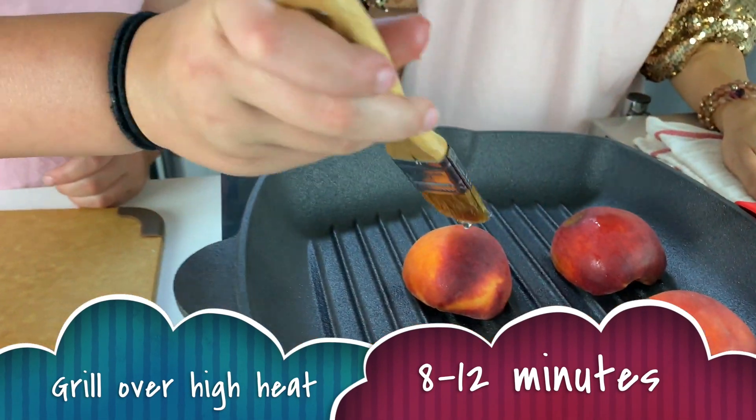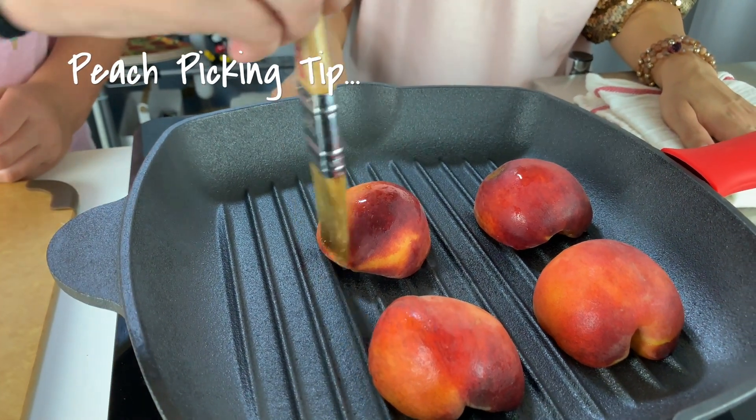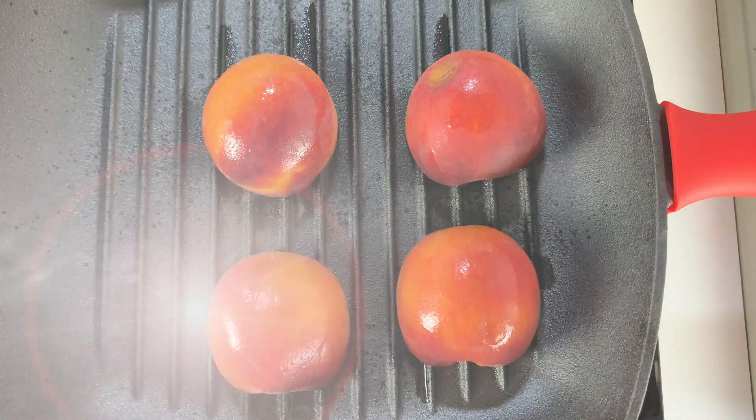Did you know that peaches get sweeter and juicier as they ripen? Here's a peach picking tip: holding the peach in the palm of your hand, squeeze it gently. If it's soft and heavy, it's ripe and juicy. For this recipe, use the ripest peaches you can find.